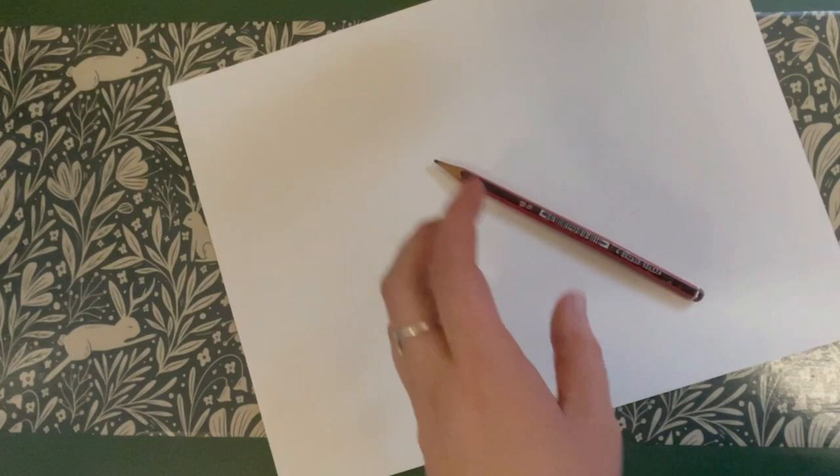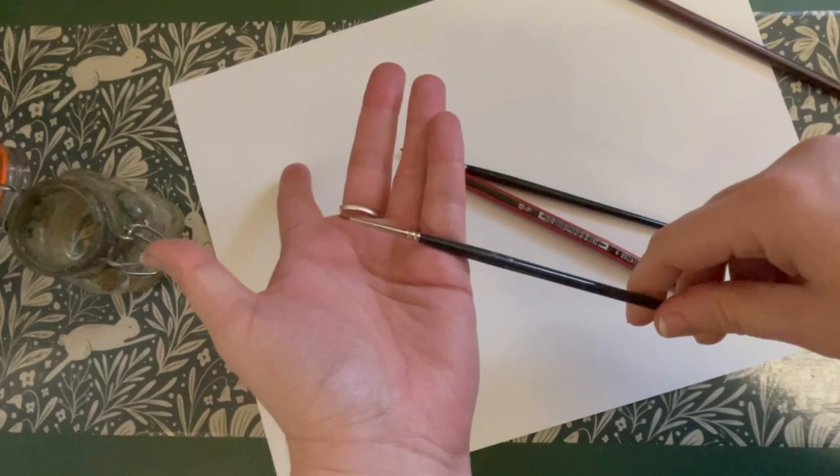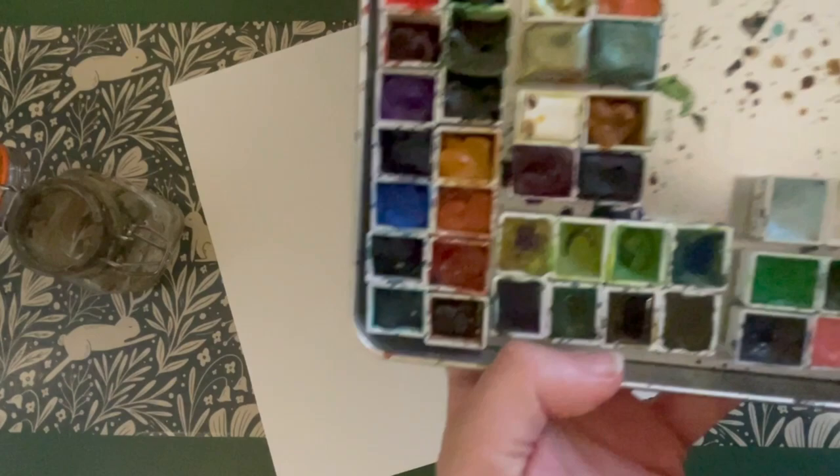You're going to need your pencil, some clean water, a selection of paint brushes in several different sizes, and your watercolour paints.